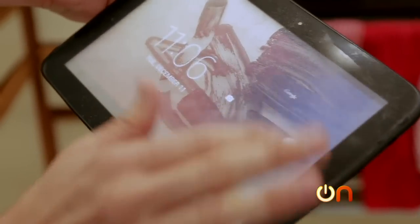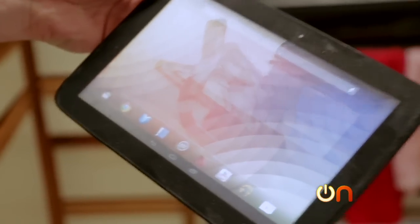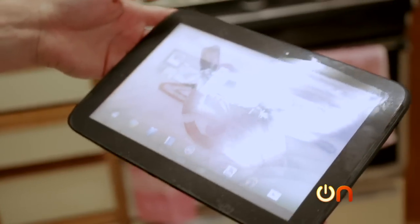Cold to the touch. It turned right on, no delay whatsoever. Ooh, five new messages. I got a lot of messages while it was in the freezer — like, hey, it's cold in here, and brr.